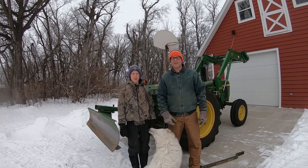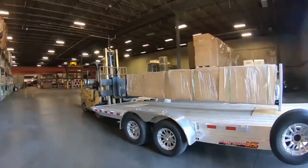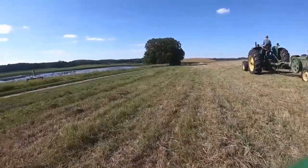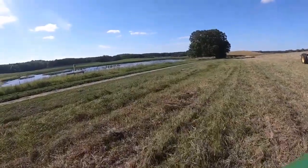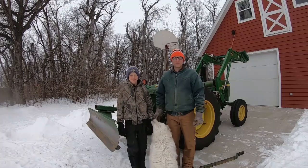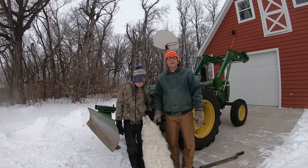Today we'll show you how we make our pig food. We'll get the tractor ready to make pig feed here.